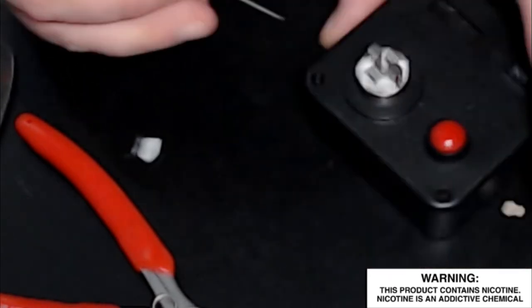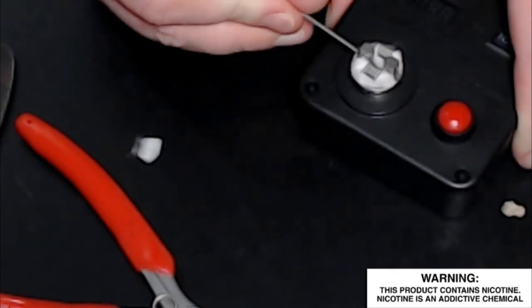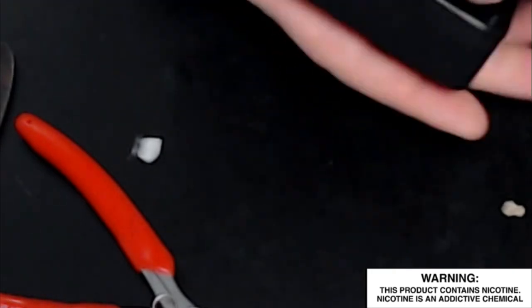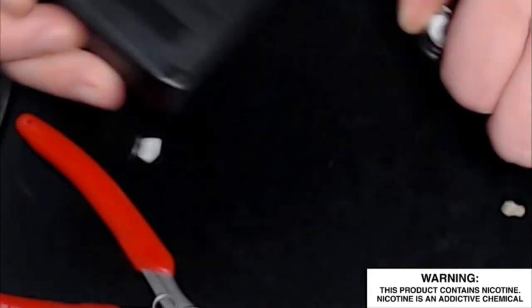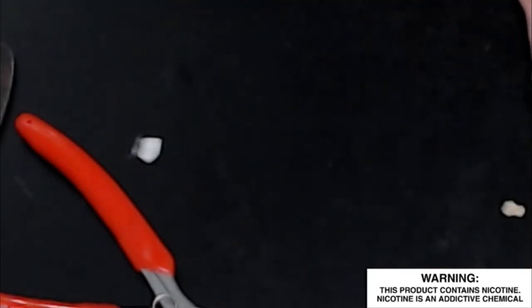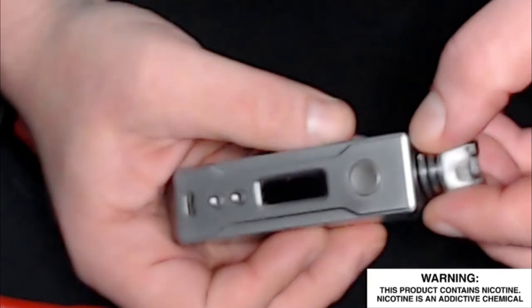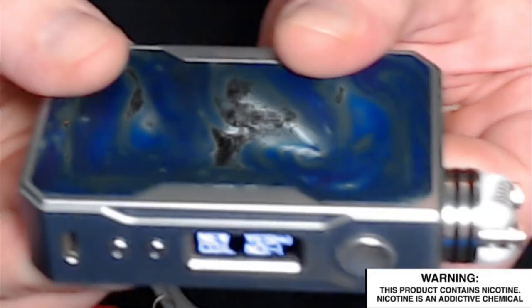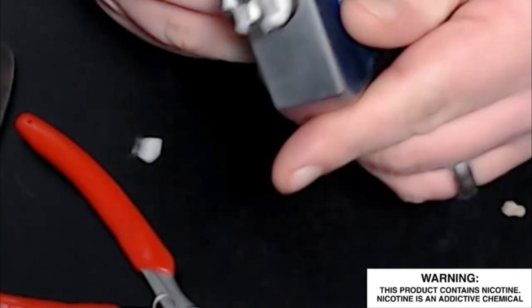I'm going to take this off the ohm tester and put it on my Voopoo Drag. This will automatically set itself to a temperature and wattage it thinks you should use. When you put on a new coil it will ask if it's a new coil — all you do is click yes. On here it's actually reading 0.18, which is even better.